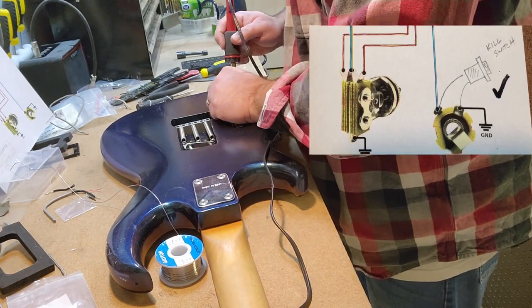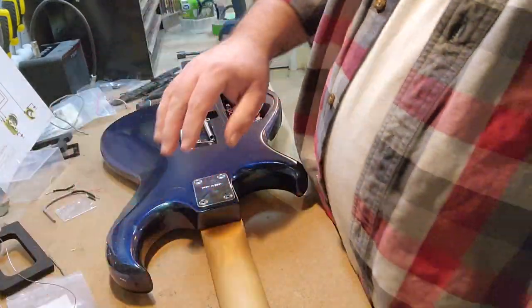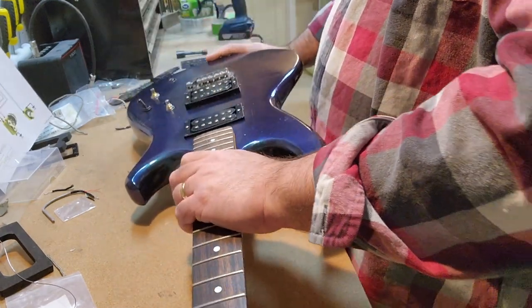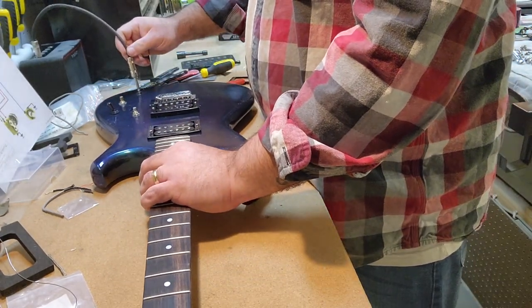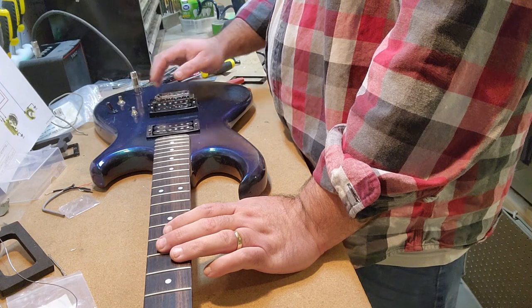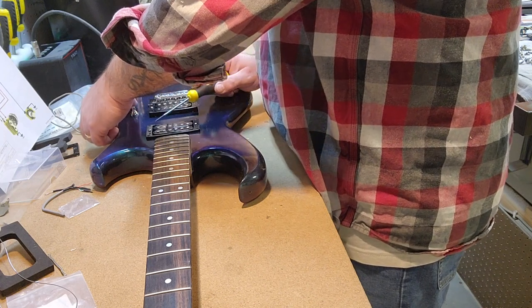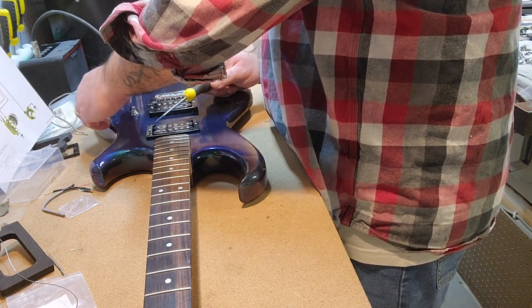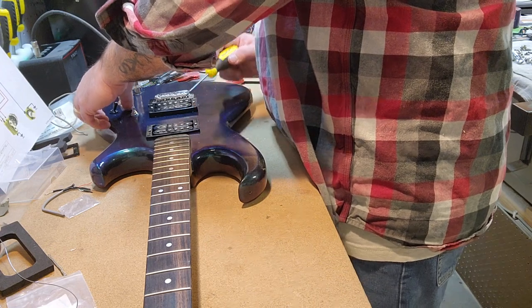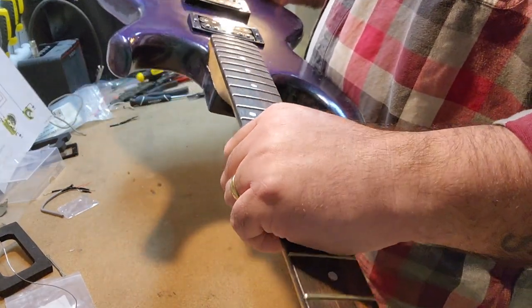And it also really quiets all the crackles and pops that you get when you're messing around with the jack. Let's see if that made any difference at all. The noise you're going to hear at this point is because I haven't grounded the bridge yet — I will, I promise. It worked!